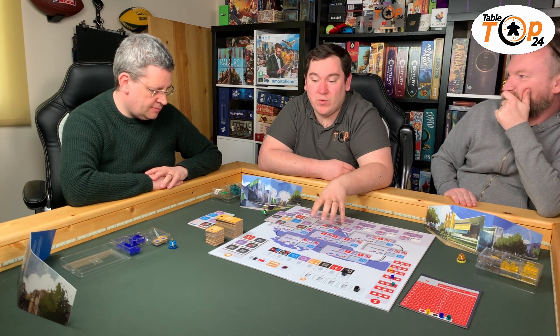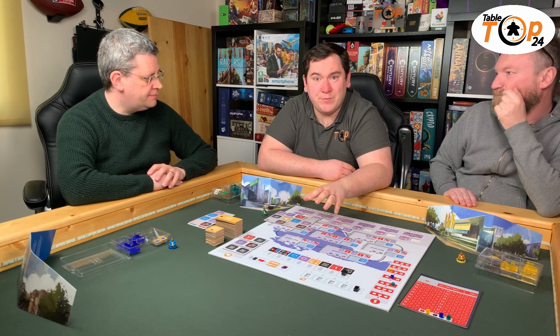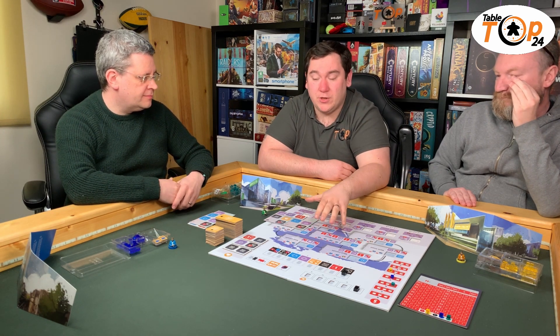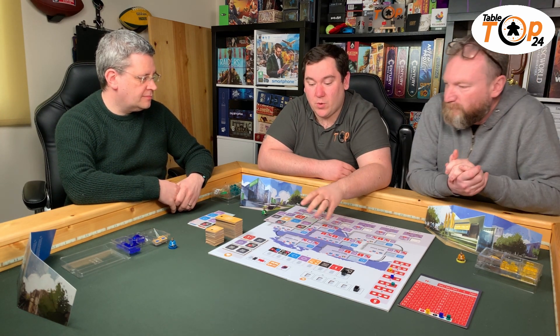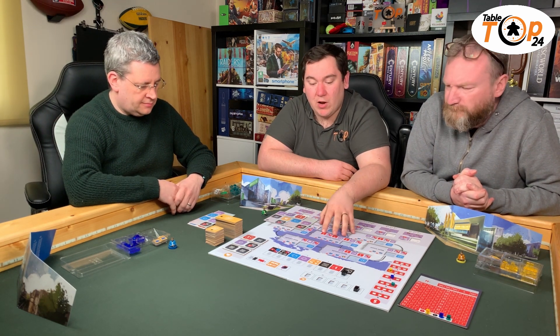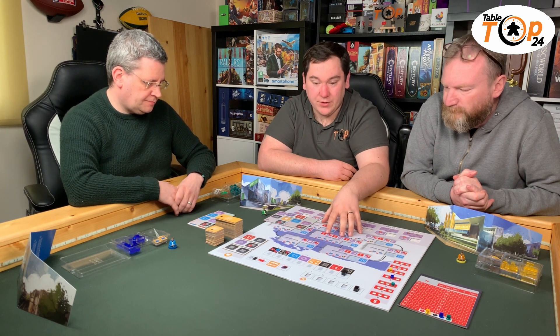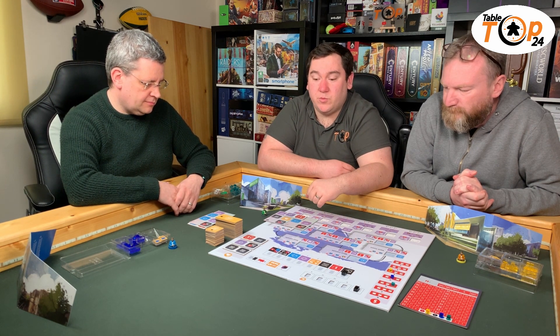I have played this in solo mode with the automata, and it's challenging. The automata gets so much more ability than you do and has a lot more access to icons and bonuses. I would highly recommend the solo play on this, and particularly if you've got the 1.5 pack, playing on the smaller board is much more preferable.